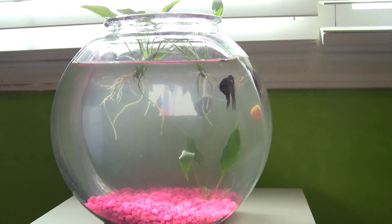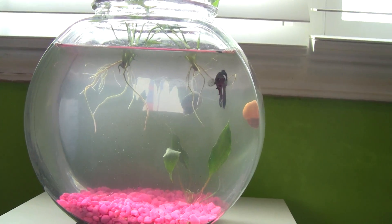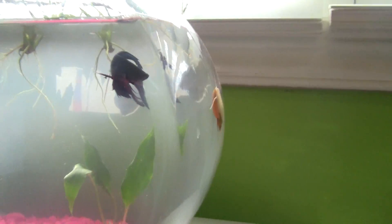Hi everyone, really fast I'm just going to show you how snails breathe. This is going to be a very short video.